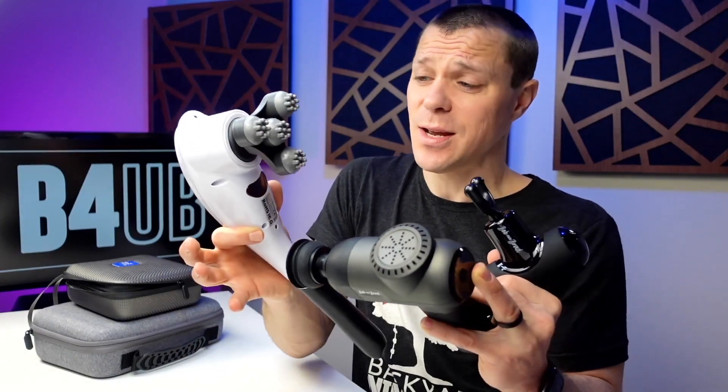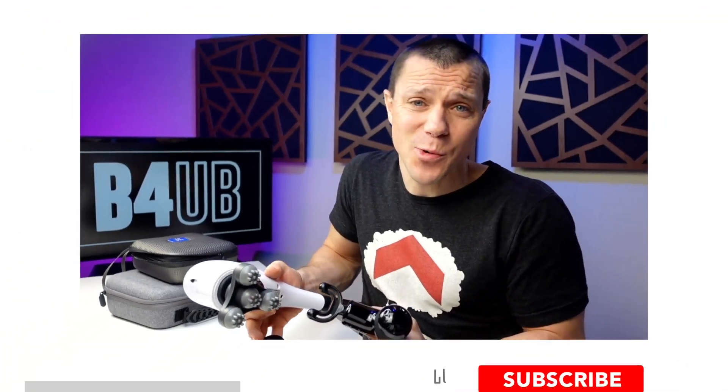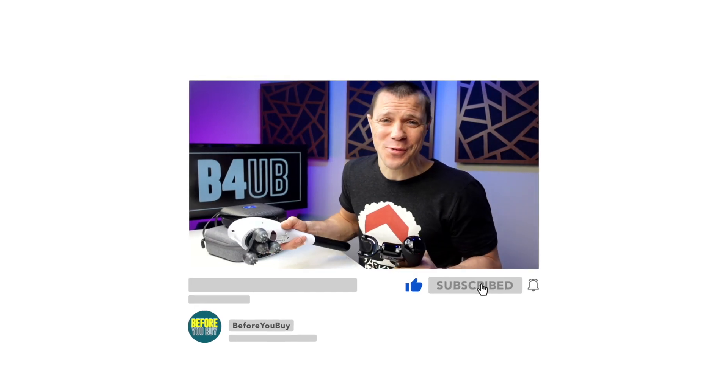I just recorded an in-depth comparison of the three Bob and Brad massage guns. I realized that video was 20 minutes, so I wanted to give you the fast-forward version. But if you want the full in-depth version, go ahead and click the link down below.